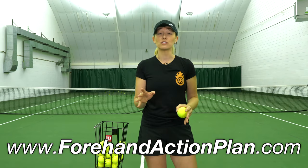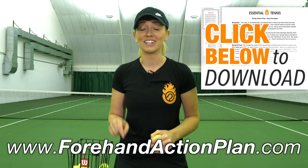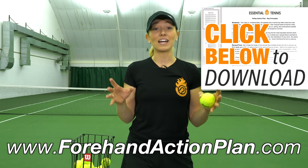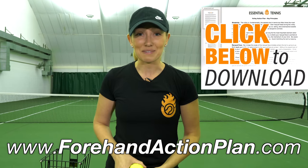If you liked this video, make sure you give it a thumbs up. Comment below for more topics you want instruction on, and click the link in the description or head to ForehandActionPlan.com for all the instructions to get a bigger forehand than ever. Make sure you subscribe to our channel so you never miss a lesson — we'll see you next time.